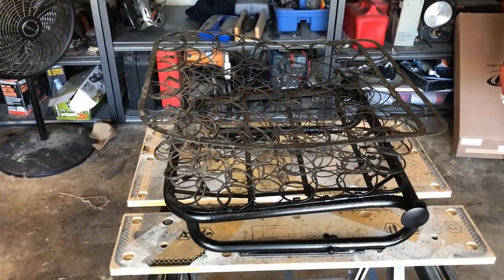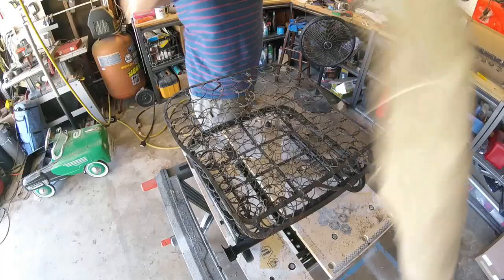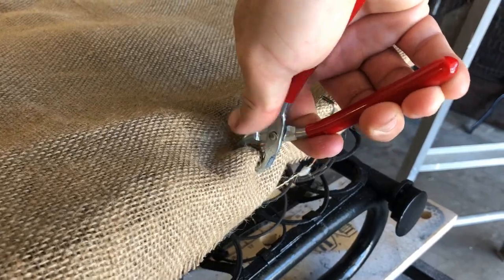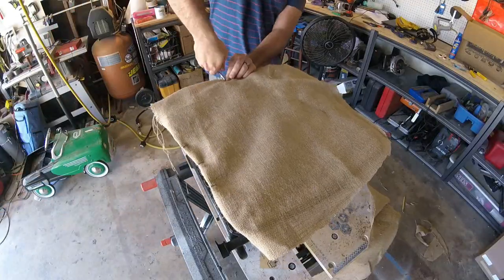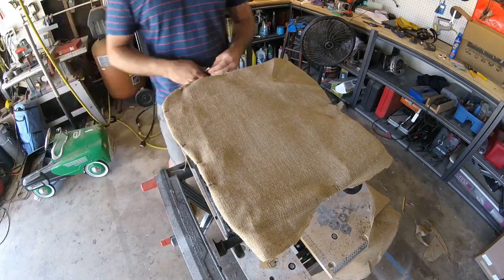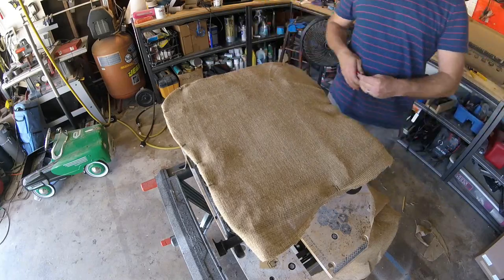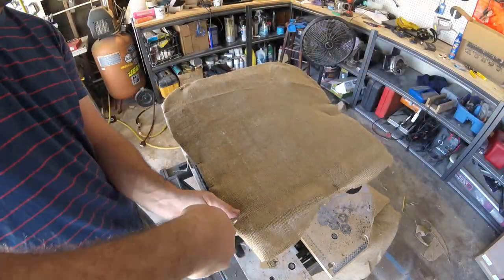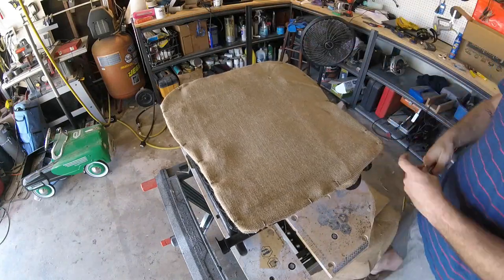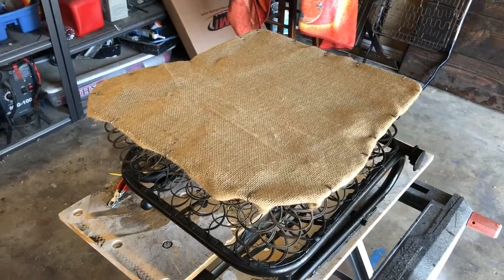The seat frame is all nice and painted — it's gonna look good sitting in the car. Now it's time to put on the burlap: just cut it, trim it, hog ring it down. You don't have to use burlap, but it came in my kit for like eight bucks. The whole reason to throw this burlap on is so the springs aren't gonna melt through your foam in a few years. If you don't put this on, your foam ends up getting really deteriorated. Let's go ahead and start putting this burlap on.